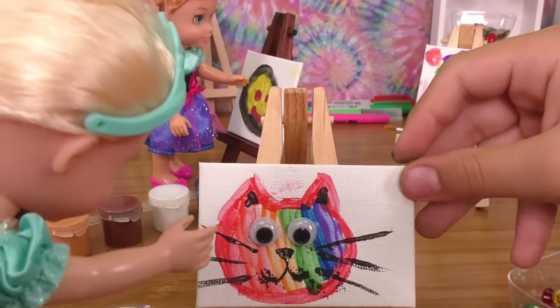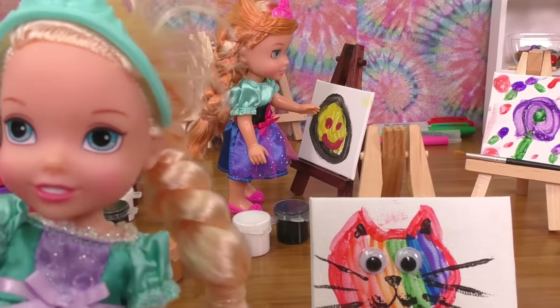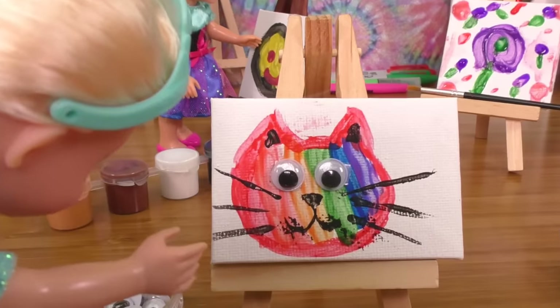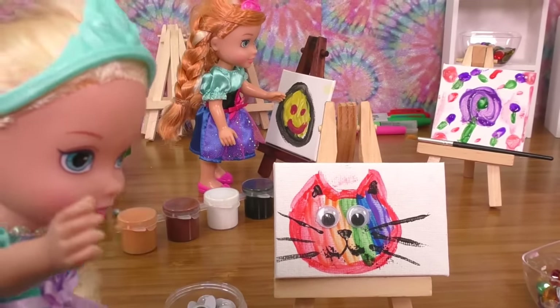My cat doesn't have a name. I know — since it's rainbow, its name is Rainbow. Rainbow, my pet kitty in a picture. I just love this!